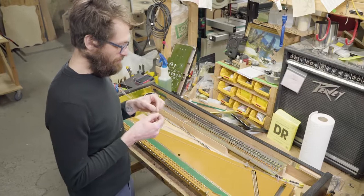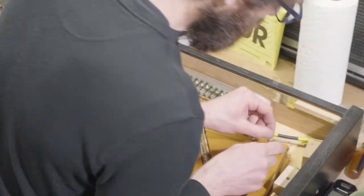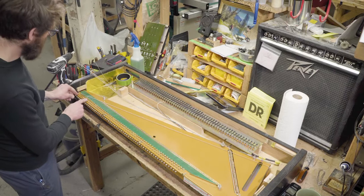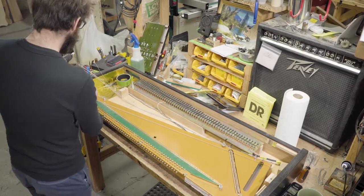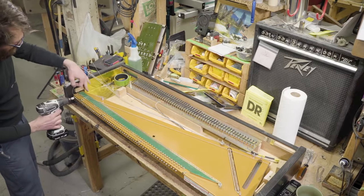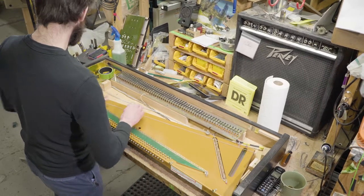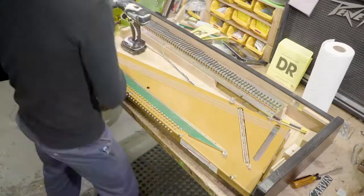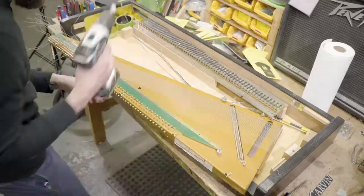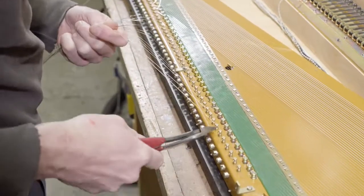Don't stretch too hard or you might break it. I give it a slight little bend in the direction it's going on the bridge — that helps it kind of set. This is where lining up the post holes comes in handy, because now that hole is in a convenient spot each time so you don't have to go looking for it. Just pull through and bring it up to tension, then give it a stretch so it sets in the post. You can use some side cutters to cut off the excess string.